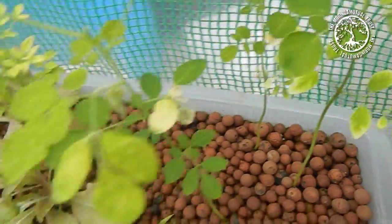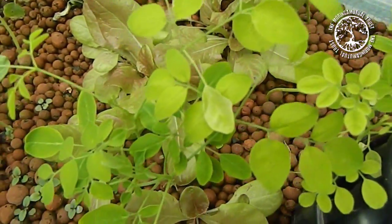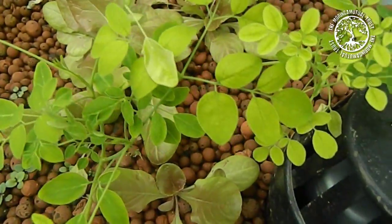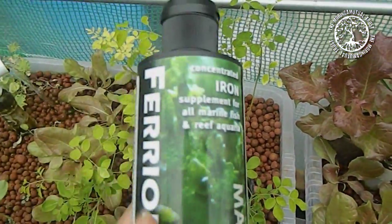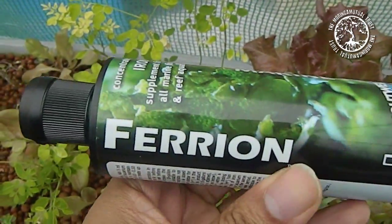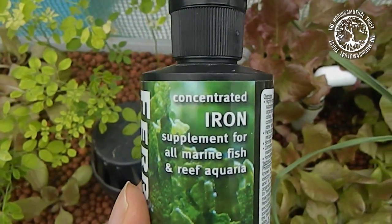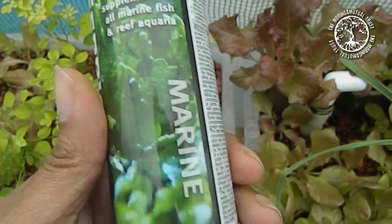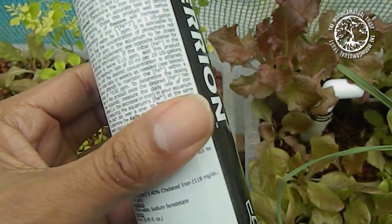Obviously we don't want to leave things like this — there is something you can do. After a bit of research, we've discovered that there are some really good products available which you can actually buy. This one's called Ferium, and this is the first one that I'm actually trying. It's a concentrated iron supplement — chelated iron essentially.